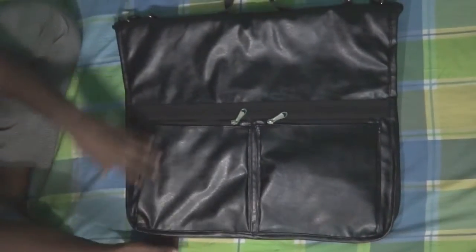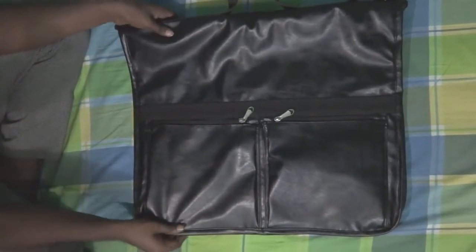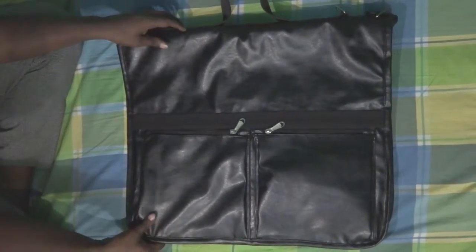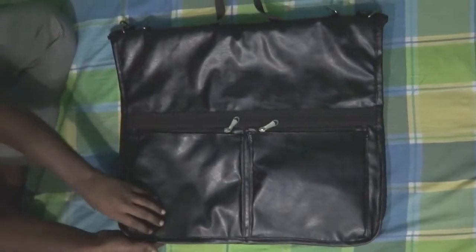Hi, I am Mizan. I am going to show you a suit bag made of PU leather, or you can say artificial leather, and here it is.